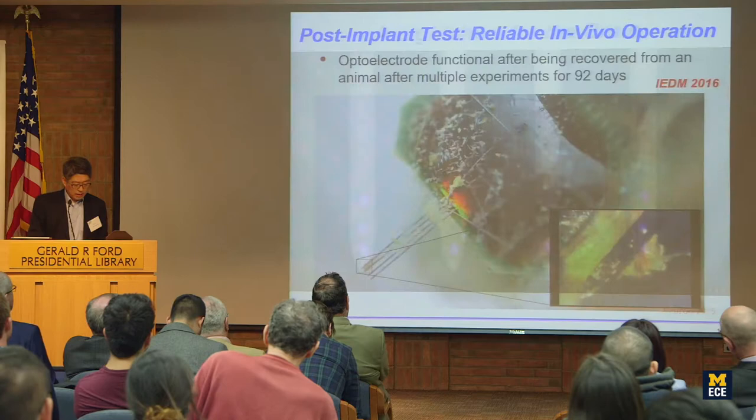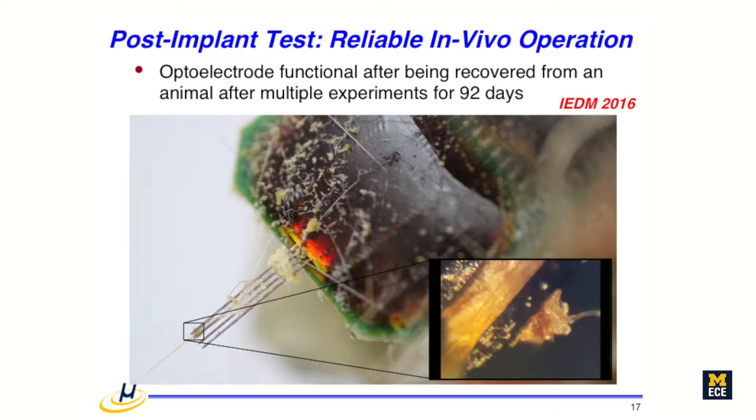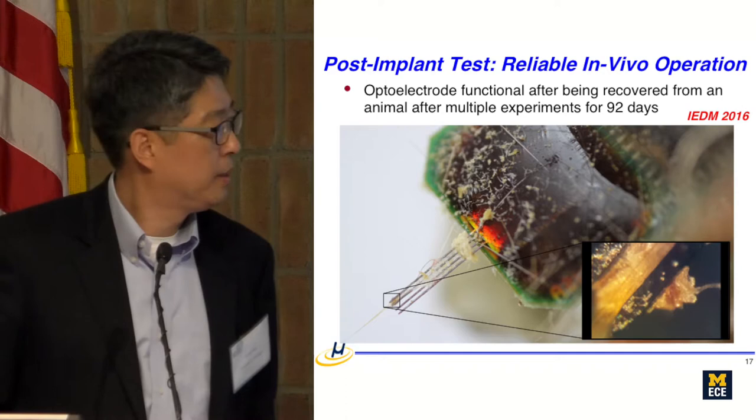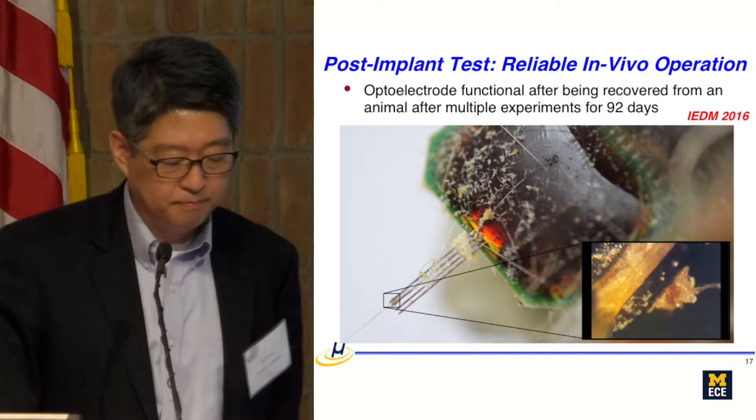Our question is: how long can these probes function? We don't yet have statistically robust data and need to collect more. As one example, a probe from Uri's lab was examined after 92 days in vivo and could still illuminate. The gallium nitride mesa-structure LEDs, coated with a protection layer, work well over extended time periods.